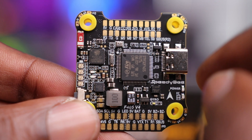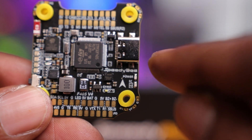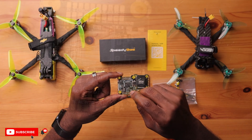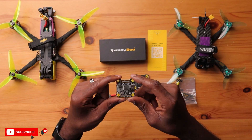To the right you also have a barometer — useful for knowing your altitude and for more precise return-to-home landings with Betaflight 4.4. There's a USB-C port, which is a welcome improvement over micro USB for power and versatility. Below that is a 5V BEC rated at 3 amps, up from 2 amps on the older version — a solid improvement. There's also a boot button, and the gyroscope is the ICM42688P.